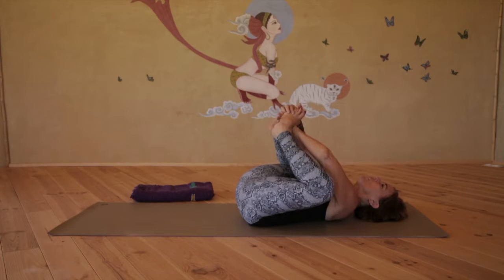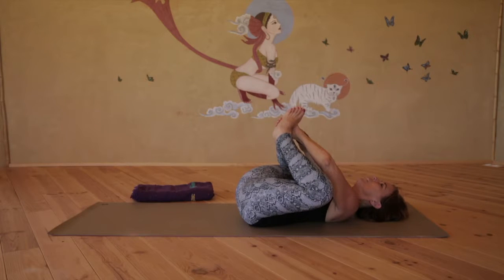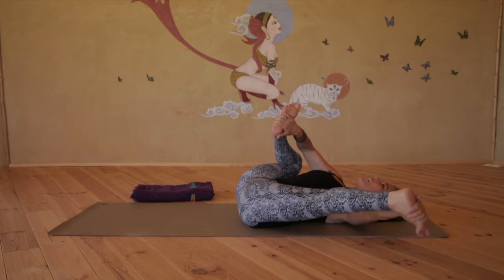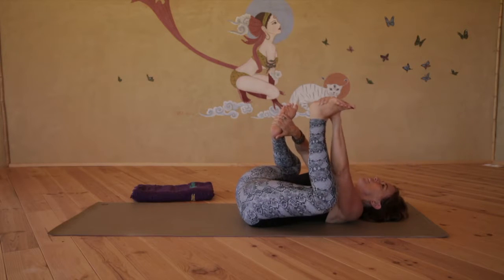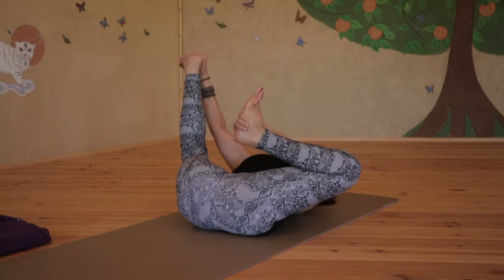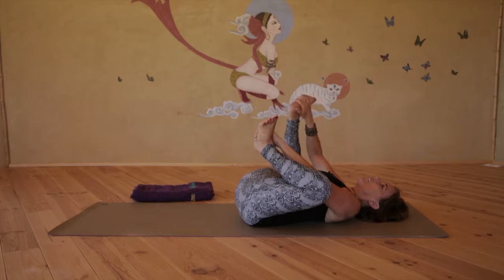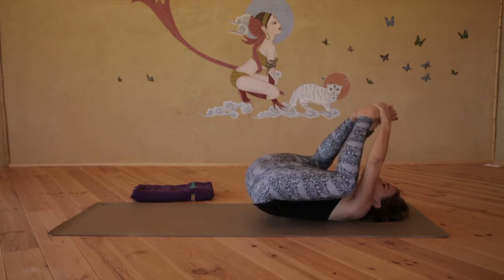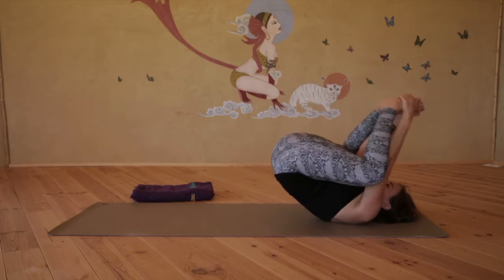Change the clasp of your hands so you're holding the inside edges of the feet. On the next inhale, straighten the left leg out to the side. Exhale, left heel to inner groin. Inhale, straighten the right leg. Exhale, return to center. Clasping both hands with the feet, begin to rock and roll a few times in supine Tarasana.